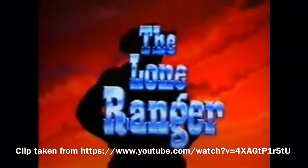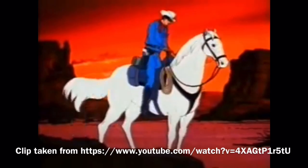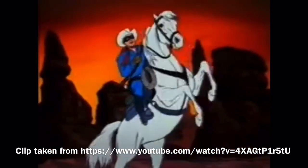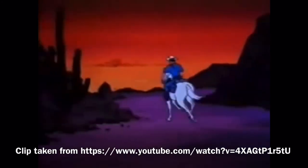The Lone Ranger! Hi-Yo Silver! Away! A fiery horse with the speed of light, a cloud of dust, and a hearty Hi-Yo Silver! The Lone Ranger!